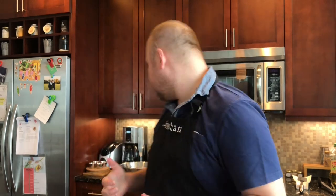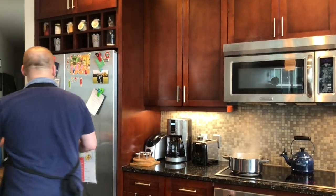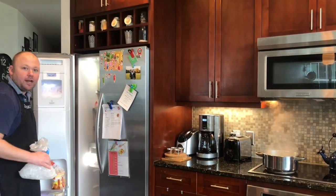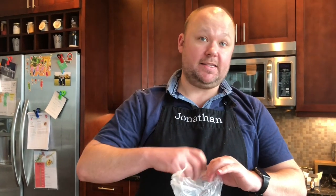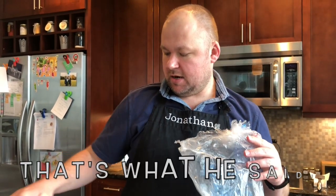About a minute left. While that's getting going, we want it to reach a nice boil. We need to create an ice bath. Get a nice big bowl and then put in some ice cold water as well as ice — that's a big piece of ice, but we'll just go with it.